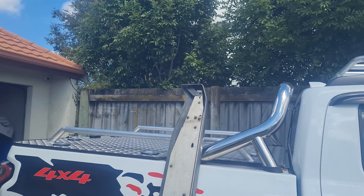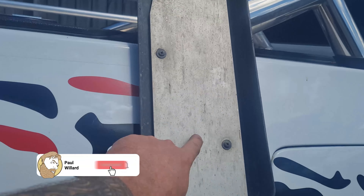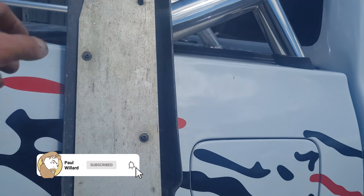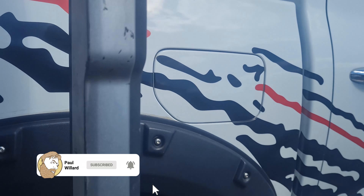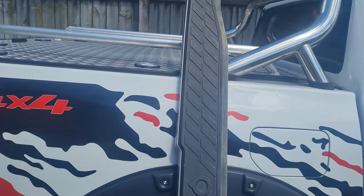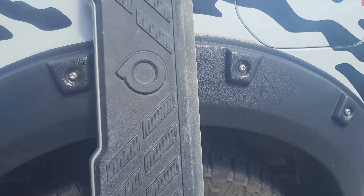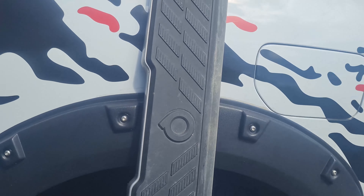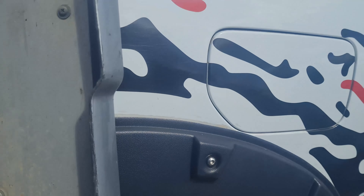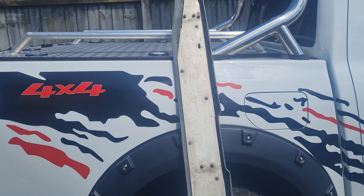So the factory sidesteps are actually a small metal frame. This is metal and the plastic is screwed to the top. Screws go into plastic poles that are underneath this plastic layer. I've broken those plastic poles so many times I've decided that's it — I'm rebuilding my sidesteps out of check plate aluminium.